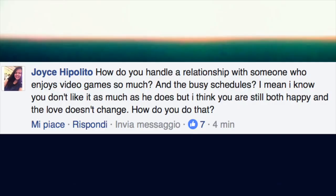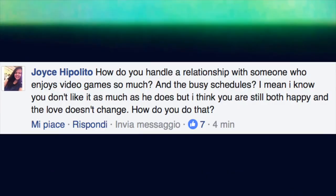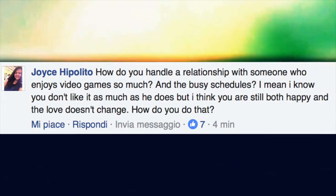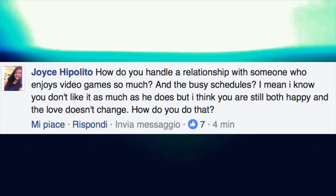So while I do this second brow, let me check the other question: how do you handle a relationship with someone who enjoys video games so much and with busy schedules? Regarding the gaming side, I don't really think he's such a gamer when he's home — he does it for the channel, but if we play games we just play them together, either video games or board games. We quite like to play during the evening together, but it's not like he's just off in his room playing video games — it's not how it is.